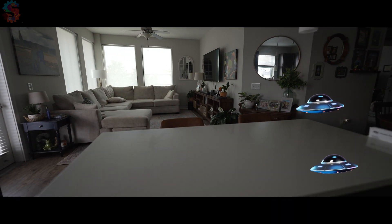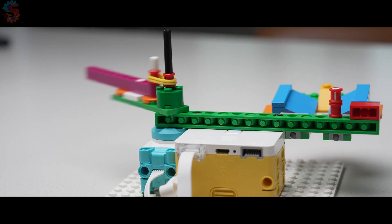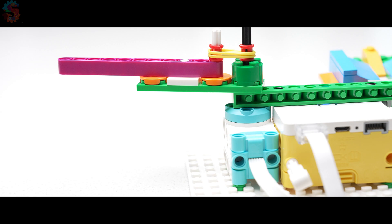They're here, the aliens. We only have one shot to defend the lab. We don't have lasers. We just have Lego bricks, a spike motor, and a spike essential hub to fight off this alien invasion. We're building a defense bot, powered by tension, aimed by hand, and programmed to survive.